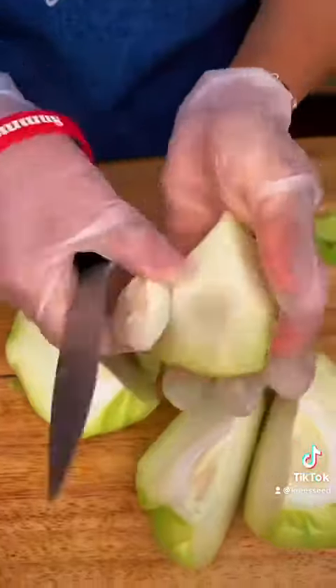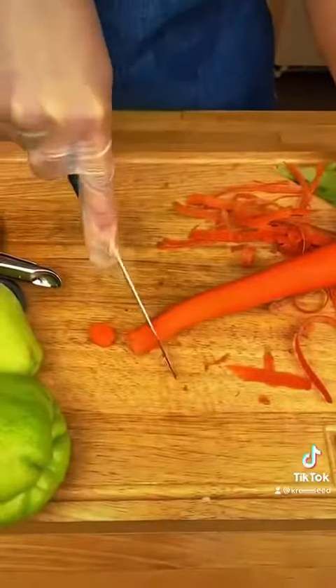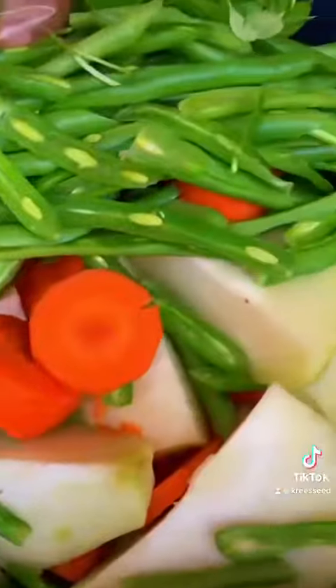Peel and clean the other veggies — carrot, Charity, string beans.